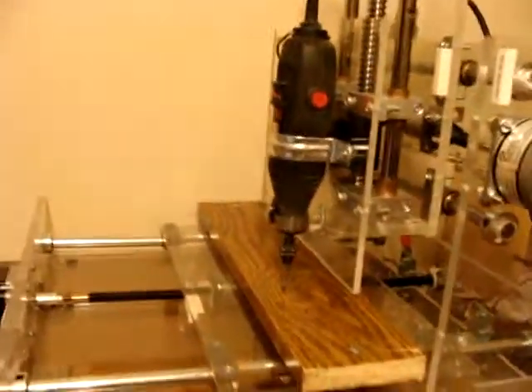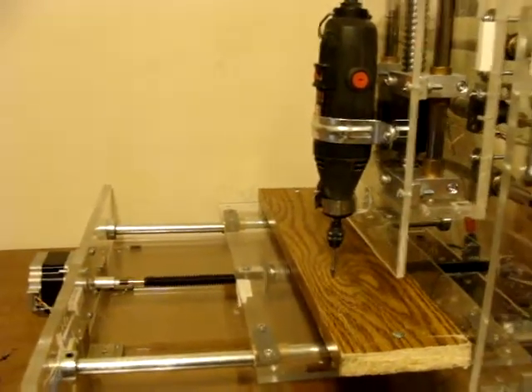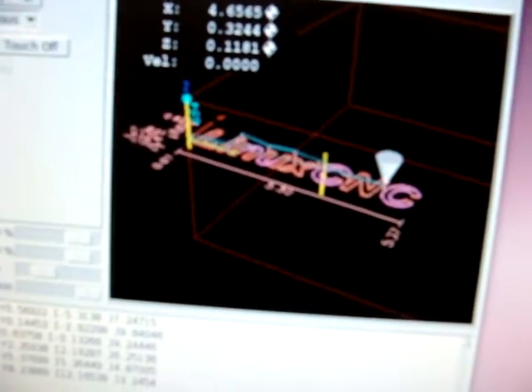Tonight we're going to actually try cutting into some wood. I've got my drum roll loaded. I'm still having trouble with the z-axis. We have much faster speeds going on. We're actually going to cut the Linux CNC. And here goes the moment of truth.